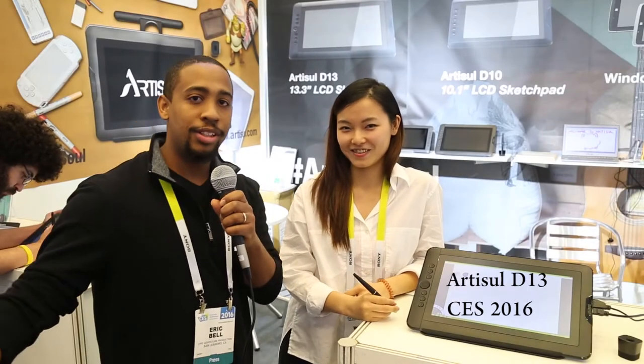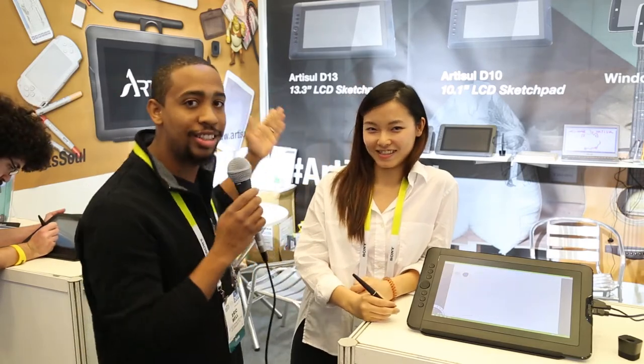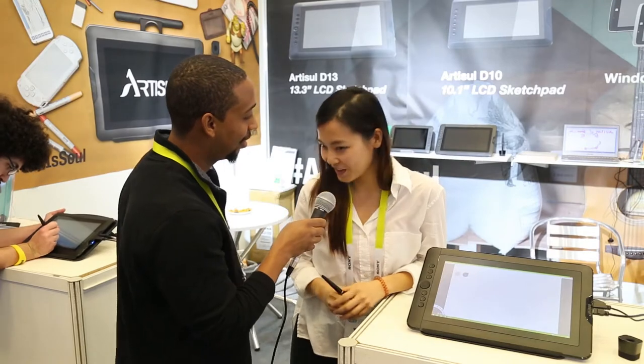Hey everyone, it's Eric with Epic Adventure Production with Executive Geek, and I'm here with Winnie at UC Logic at CES 2016. Hey Winnie, how are you doing? I'm good, how are you guys?